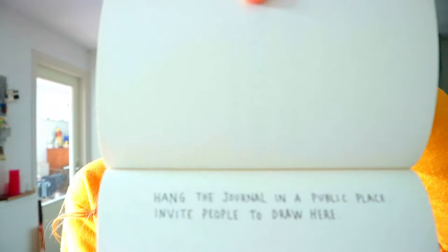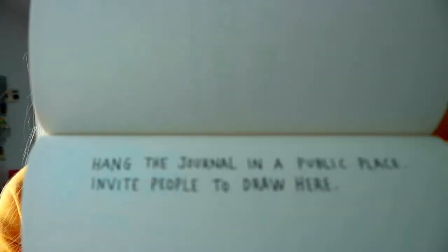This next one says: hang the journal in a public place and invite people to draw here. I'm not going to put up my Wreck This Journal just anywhere because people will steal it. We're going to tear this page out — it's okay if it's not ripped perfectly — and hang it somewhere. Let's go!